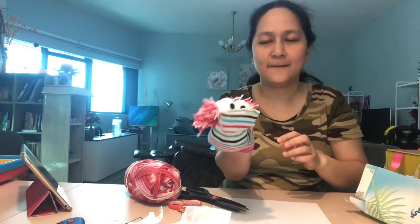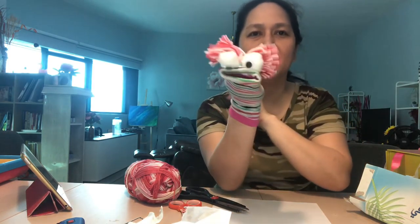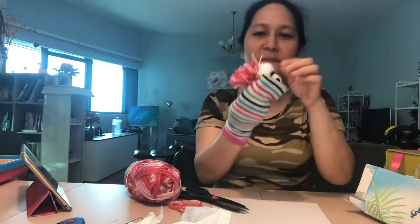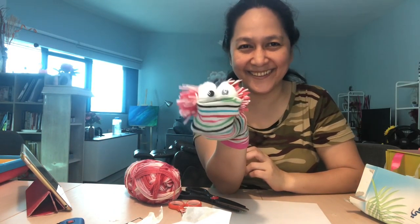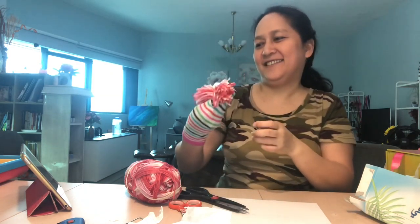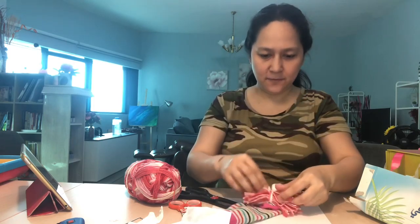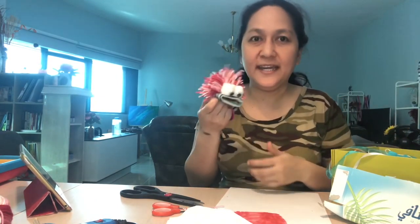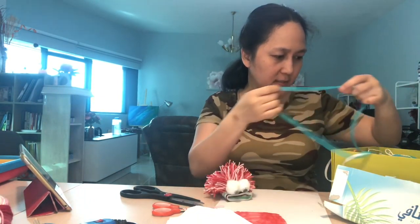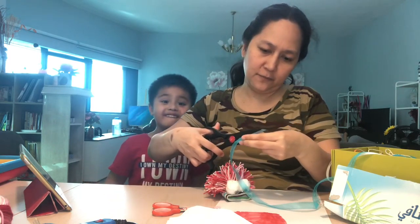All right, so there you go — here is our puppet! We're almost done. I think we can add some more accessories, like a ribbon. Let's try to make a ribbon.